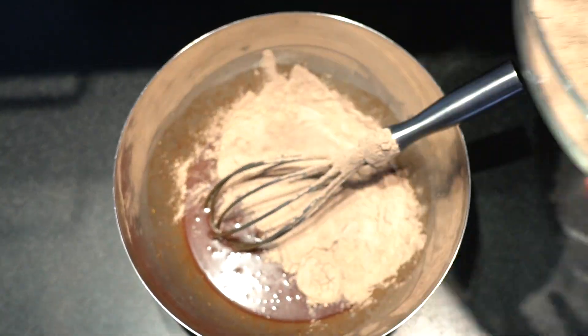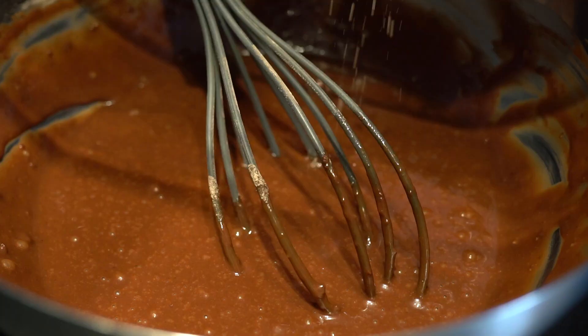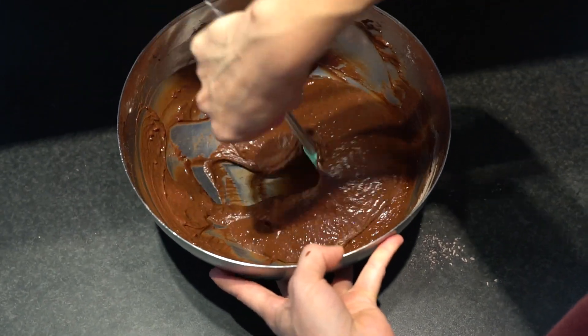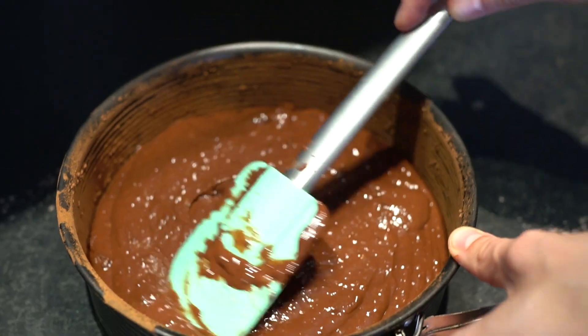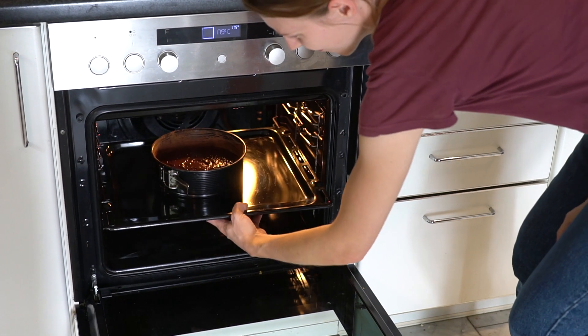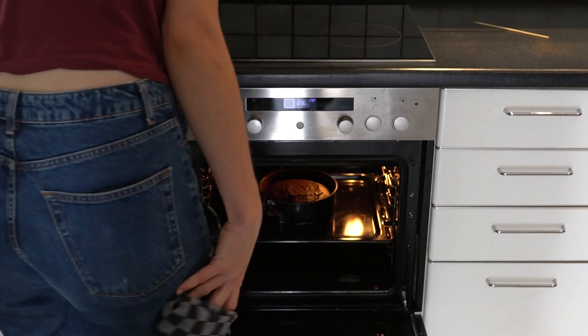We want to combine the dry mixture in batches, so start by pouring half of the dry mixture to the liquids before adding the other half. Taking your time and working in steps really helps to bring everything nicely together without clumps. Pour the batter in a greased and lined baking pan — we use the 20 centimeter or 8 inch baking pan — and bake for 35 minutes at 175 degrees Celsius.